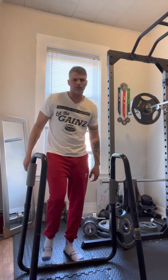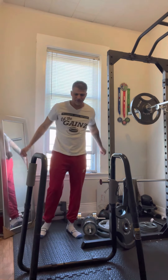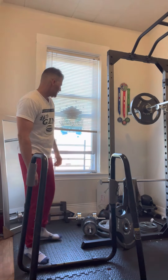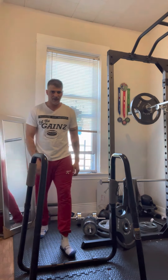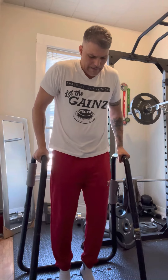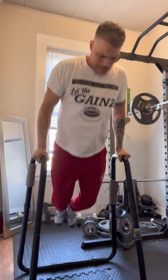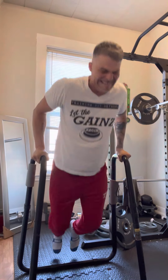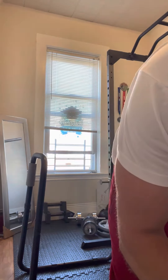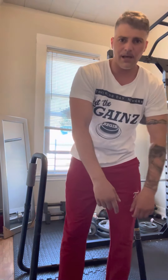10 seconds — this set doesn't count towards my total. Oh man, now I want to really do something. 10 seconds. 5. That's 12 — alright. I'm going to count it up. I'll put the total in the description. 10-minute burnout dips.